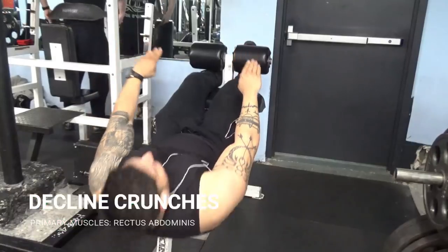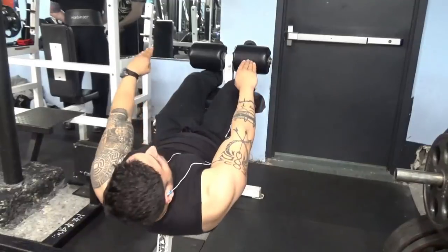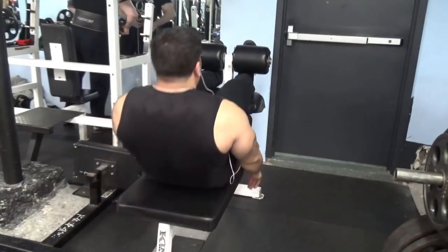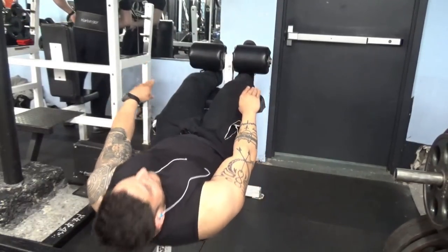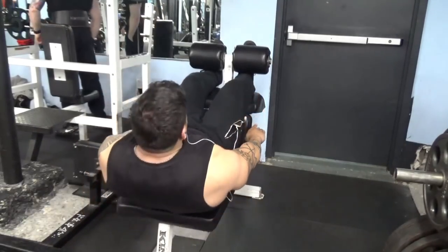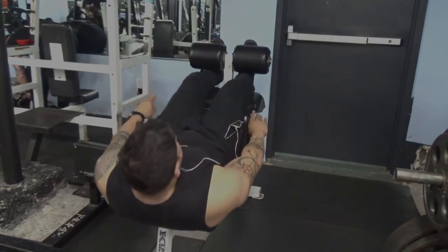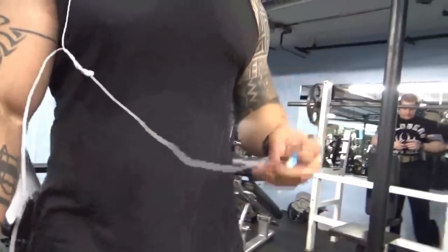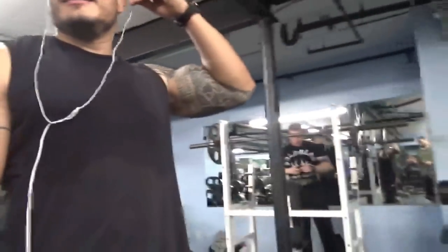Here I do some incline crunches. Like I said, I work my abs almost every single day and today was no exception — I did crunches to failure. I like to keep my arms straightened out; I feel like it keeps you in an ergonomic position and helps prevent back injury. For those of you with pre-existing back injuries, this is my favorite workout to minimize the pain you're going to feel during the exercise.